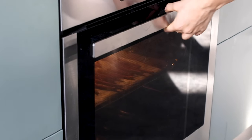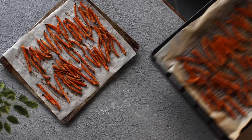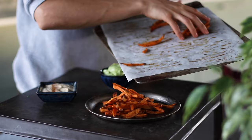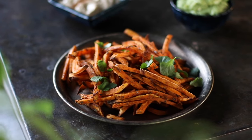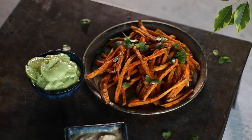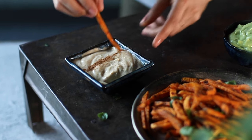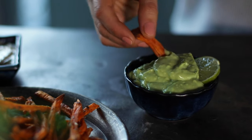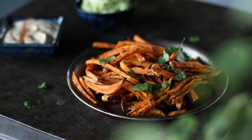When the potatoes have become lightly golden and crispy, remove from the oven and let cool just a little bit — they'll continue to crisp up as they cool. Transfer to a plate, top with a little fresh cilantro for garnish, and it's ready to enjoy. Baked sweet potato fries aren't just a side dish — they make for a really wholesome and delicious snack too. Dunk them in whichever dip you chose; as I always say, food is a carrying device for sauces.